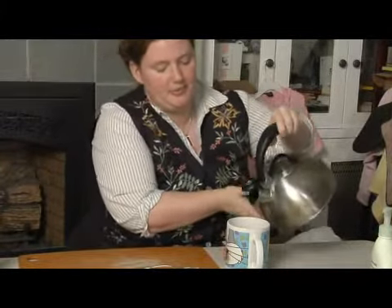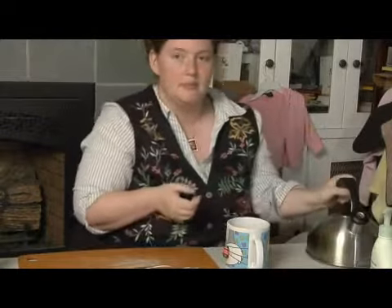Then put in the chamomile tea and pour boiling water over it. Let it steep for 10 minutes. Mix in sugar so that it is quite sweet, so that the baby will suck the water. The sweetness can also cause soothing for their gas as well.